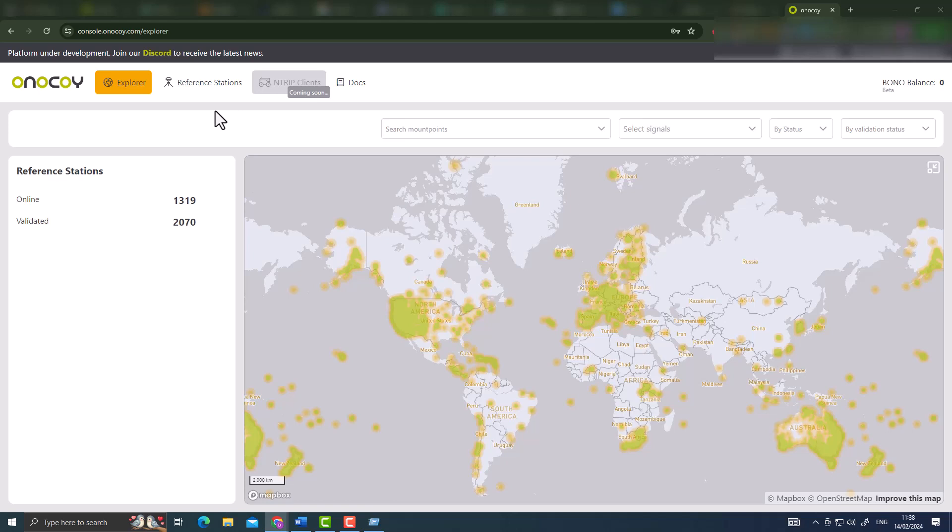To access the Onokoi page, go to console.onokoi.com/explorer. A prerequisite is that you have already requested access to the Onokoi server - in my case access was provided in less than 24 hours. Another prerequisite to connect your station to the Onokoi server and receive rewards is connecting a wallet. I connected with the Phantom wallet, and you need to have a little bit of Solana in your wallet to pay the transaction fees.